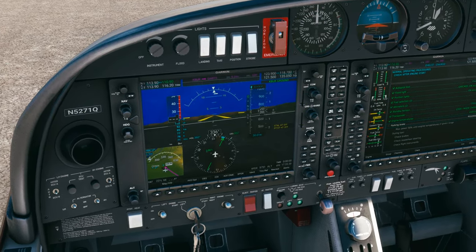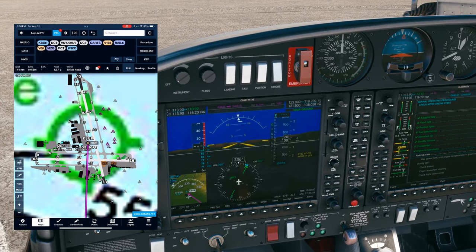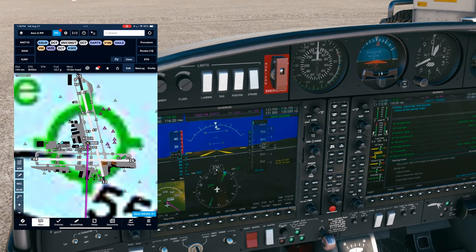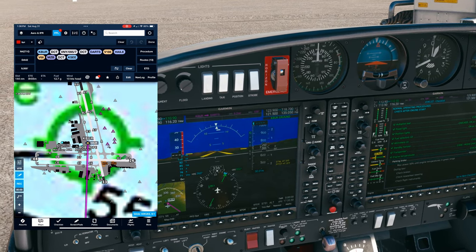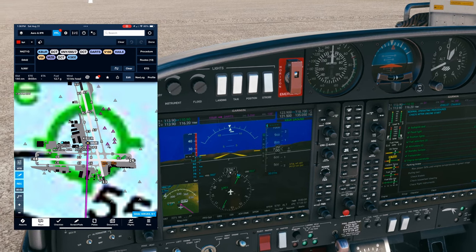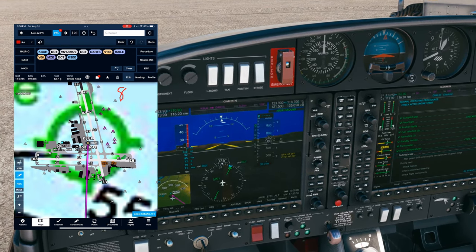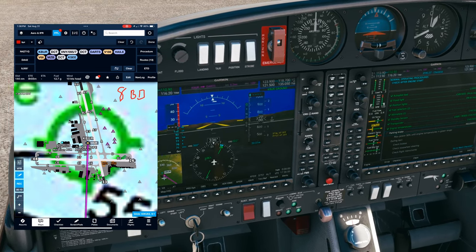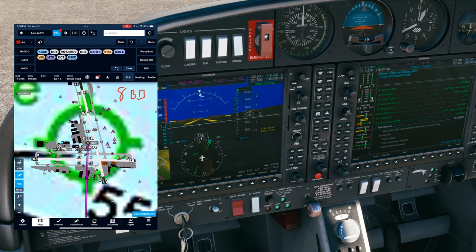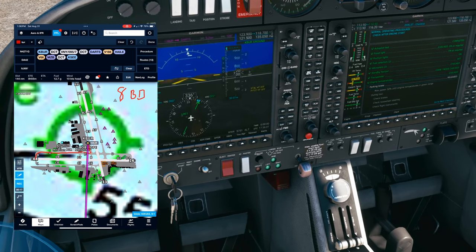Diamond 5271 Quebec, we're parked at Millionaire, ready to taxi with Information Golf. ATC responds: Diamond 5271 Quebec, Bob Hope Ground, taxi to runway 8 via Bravo Delta. Readback: taxi runway 8 via Bravo Delta, Diamond 5271 Quebec. Super easy — we're just going this way.